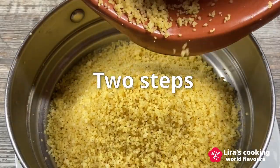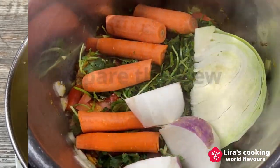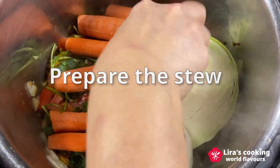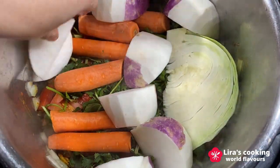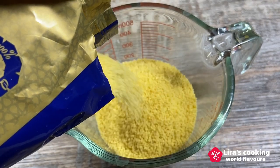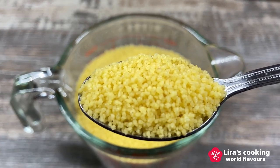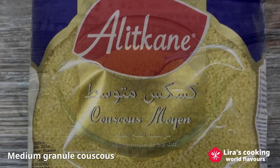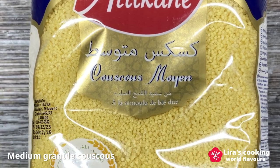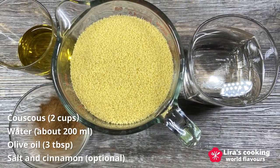We need two steps to prepare this dish. First, we steam the couscous, and second, we prepare the stew. Couscous can vary from very fine to large pearl-sized granules. The texture influences how well it absorbs the flavors and the sauces. Today we will use the medium granule couscous for our dish. We will also need water and olive oil. Cinnamon powder is optional.